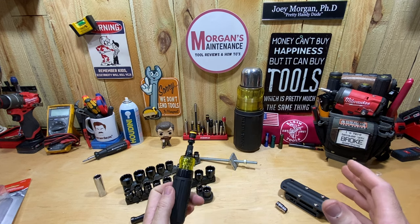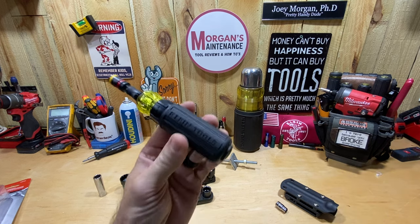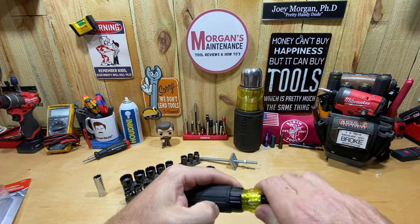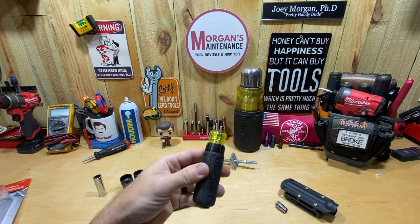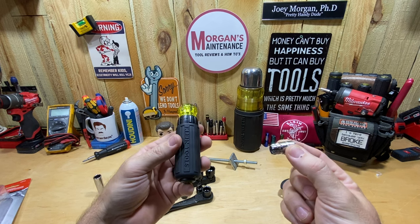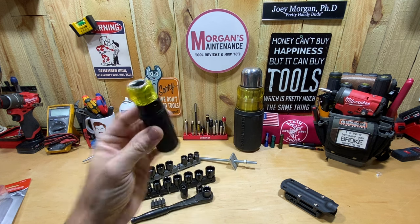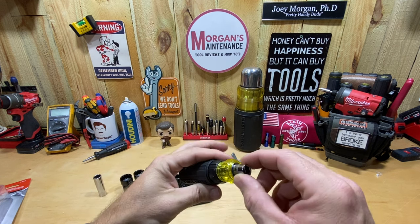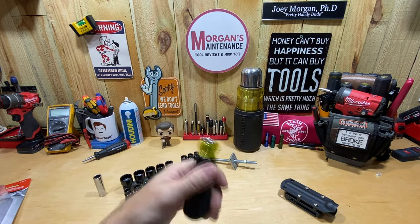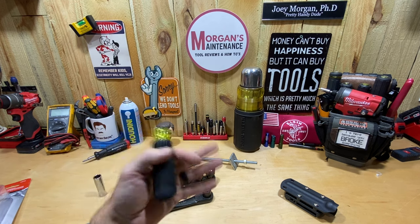Neither one of these sets I have works with the 11-in-1 ratcheting screwdriver, so that's another part of this tool talk. Maybe some of you have bought this ratcheting 11-in-1 and didn't know about the Klein K-Nect yet — that you can put something in there that acts like a pass-through socket. So if you've got a pass-through socket set — maybe Husky or another brand — go out and give it a try, see if it connects.